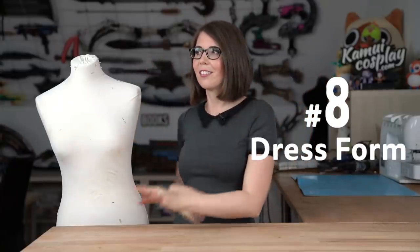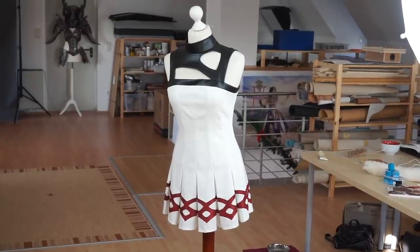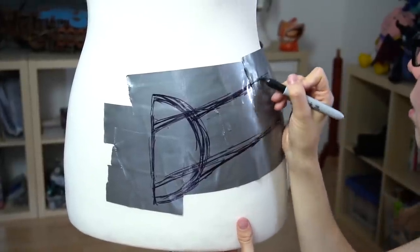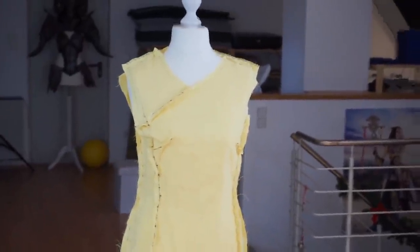Number eight, the dress form. A dress form is super handy not only when you're sewing costumes, but also if you're creating armor pieces. I luckily have a quite exact European size 38, just like my dress form, so I'm able to create patterns for armor pieces as well as fabric parts directly on it. Not everybody is so lucky, though. There are plenty of helpful tutorials on YouTube that show you how to create your own duct tape mannequin based on your own body size.